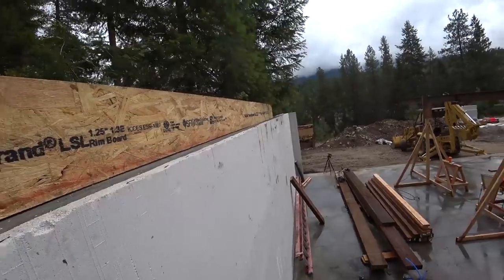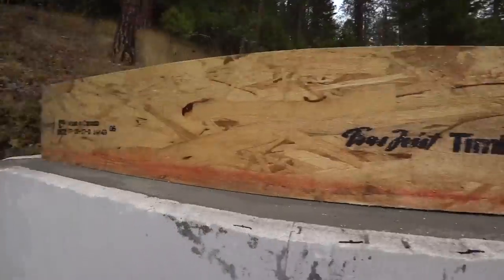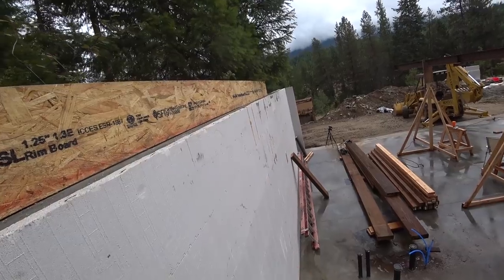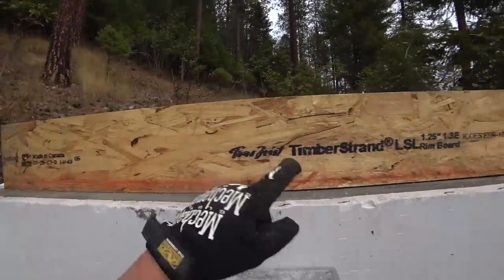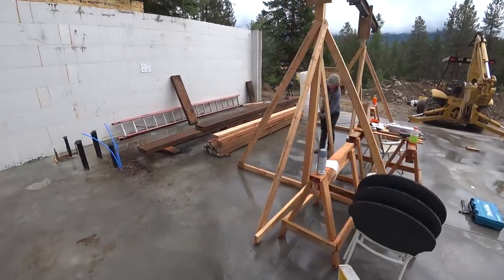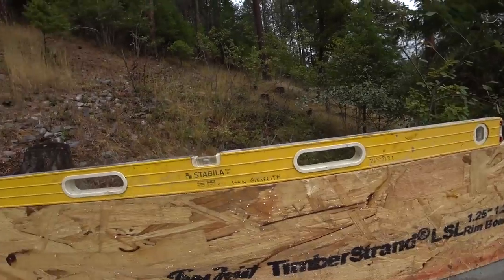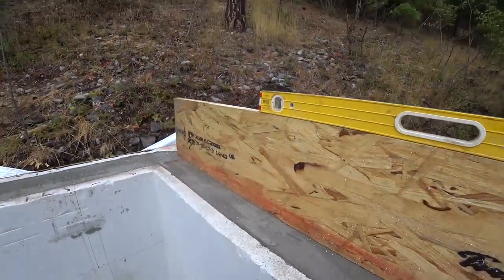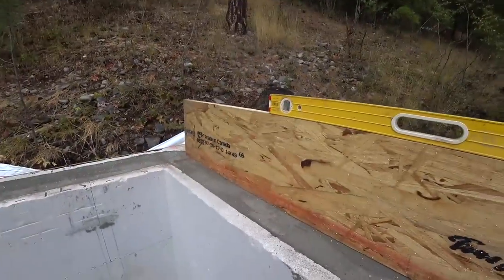Looking pretty good. I'm just curious if it's level — we already knew we had a low spot in here, marked with a big circle, and our high spots are noted down there. Just curious if this is level. Alyssa's back — she bought every inch of foam they had. The level says it's level, so I think we're good to proceed on this one.